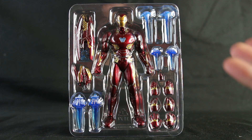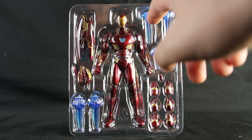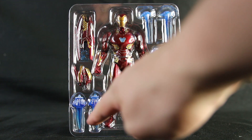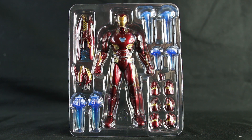Inside you get a lot, and I am genuinely really impressed with this. I really love the effects for his feet and his blasters. You've got the different hands, you've got the actual figure itself. You've got a big cannon that comes out of his hands — you've got loads of stuff. I am genuinely very impressed with what you get.